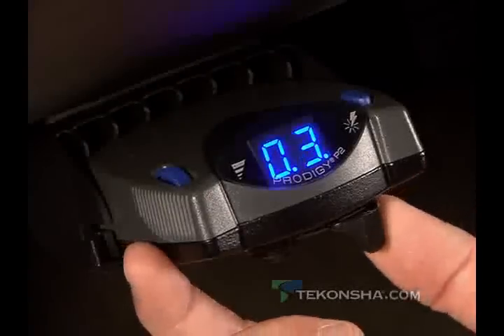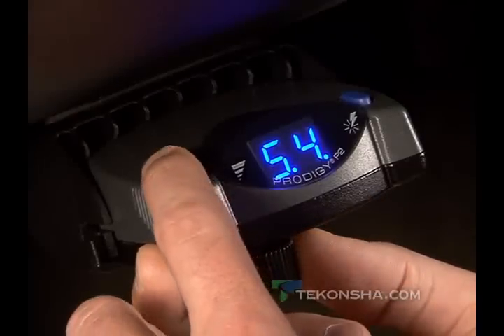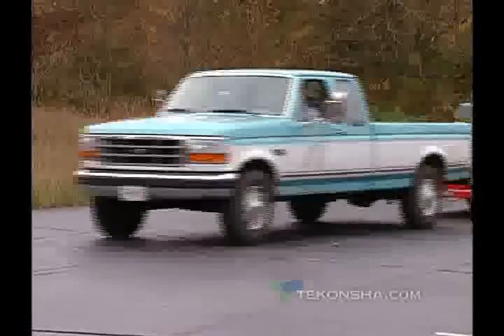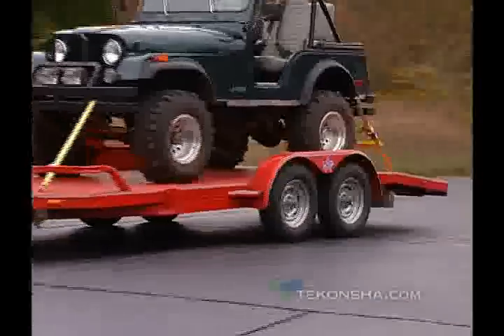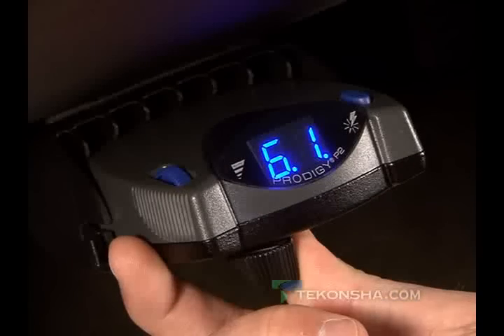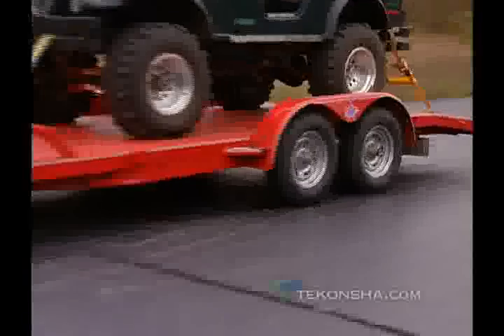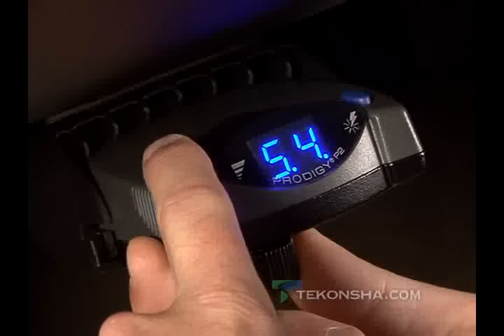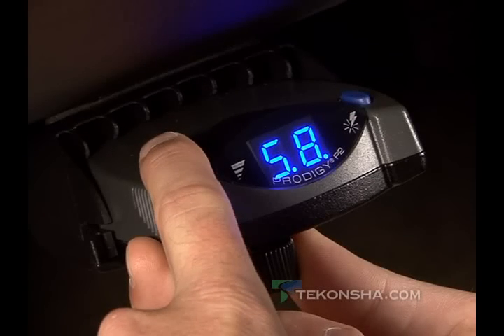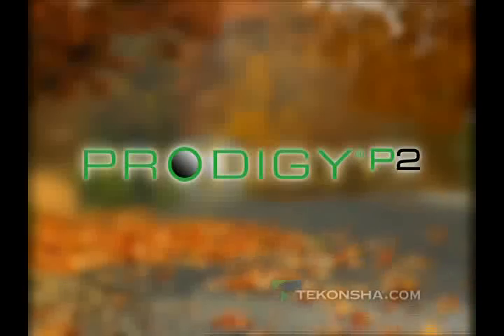Squeeze the manual override control and set the power to approximately 6.0. Then tow the trailer to a dry level surface. Take the vehicle up to 25 miles per hour and reactivate the manual override. If the trailer wheels lock up, slightly reduce power. If the wheels turn freely, increase power to a point just before wheel lock-up. It's that easy. For information to fine-tune your system for optimal performance, check your owner's guide for details.